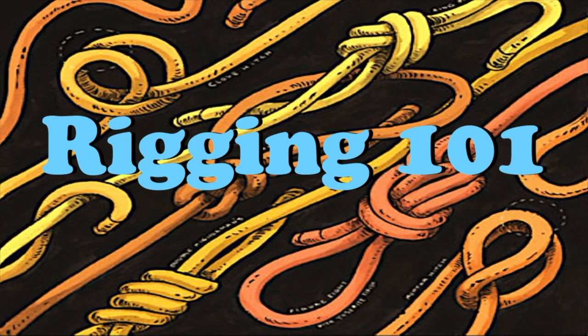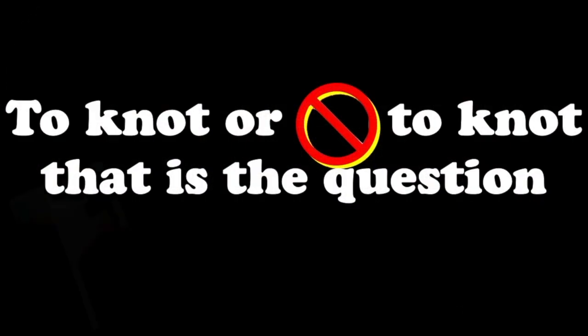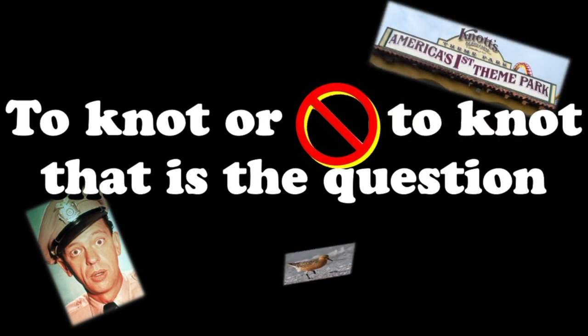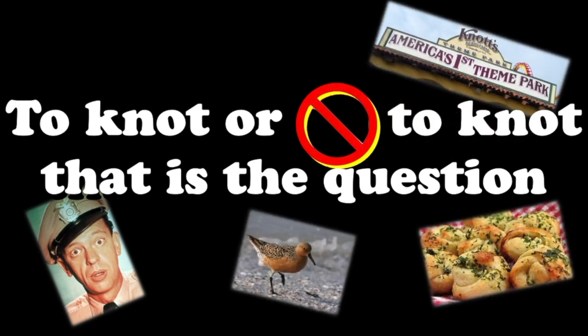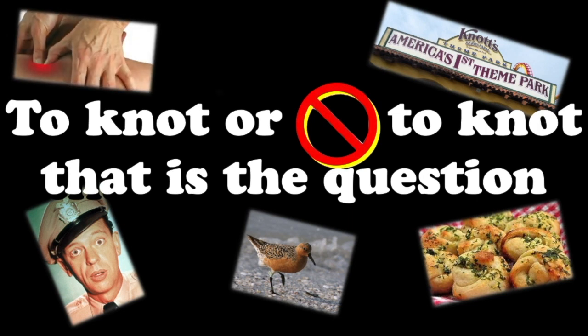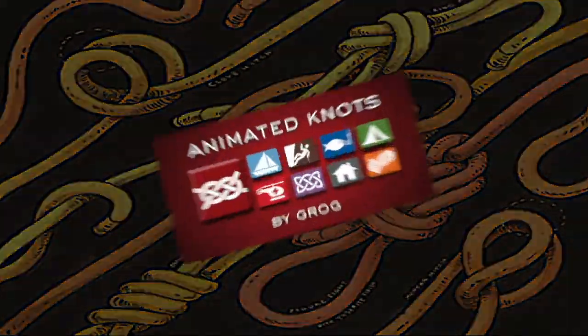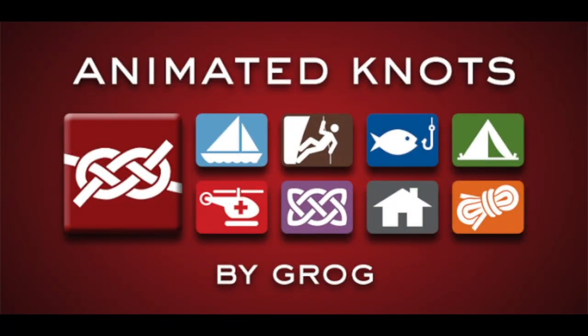One other thing riggers have to be aware of is how to tie knots. In this section we're going to teach you how to tie three different kinds of knots that our riggers use every single day. Our friends at Animated Knots are allowing us to use their videos to help you learn. The first knot we're going to learn to tie is the clove hitch.